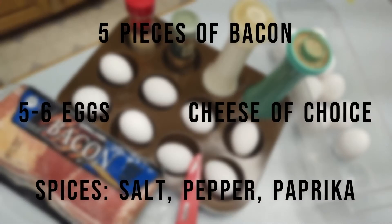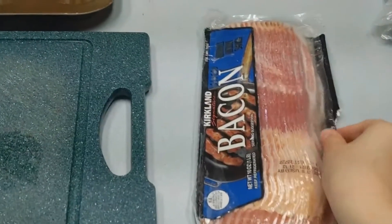You're going to be using an oven and a knife for this project, as well as a stove, so be sure you have an adult present.